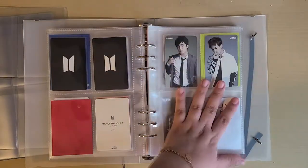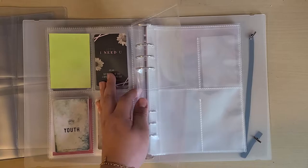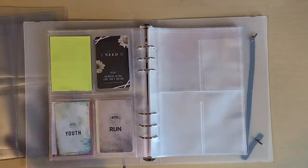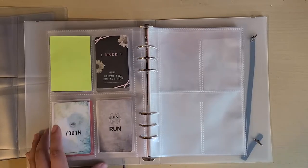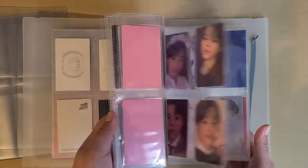So I can have four here and four here. I need to work on my Japanese photocard collection, but for now it's gonna go like this and that's it — I'm finished with all of his Korean and Japanese photocards.